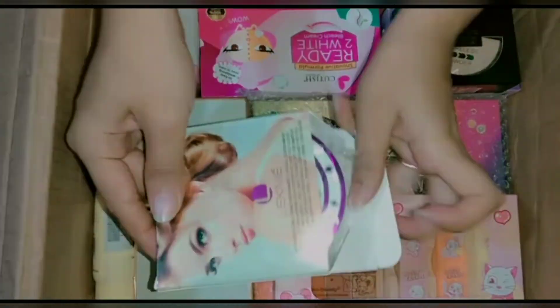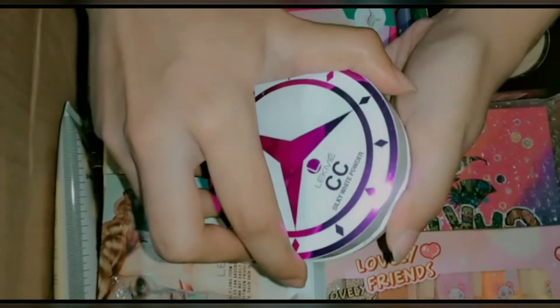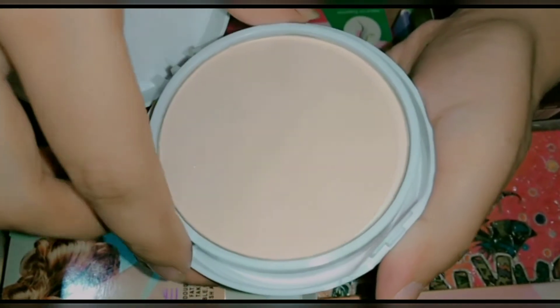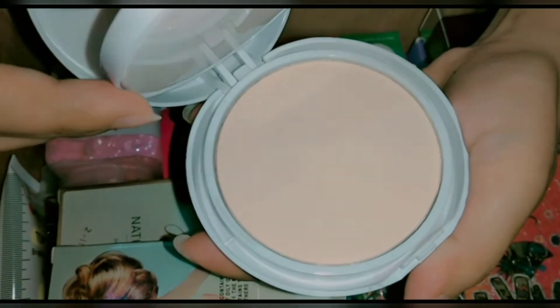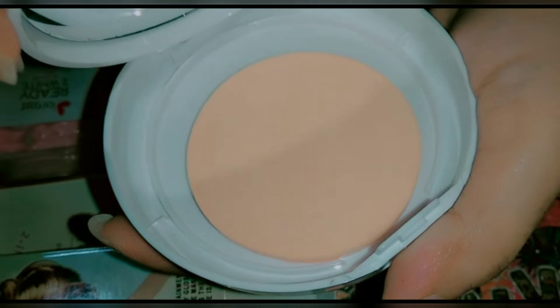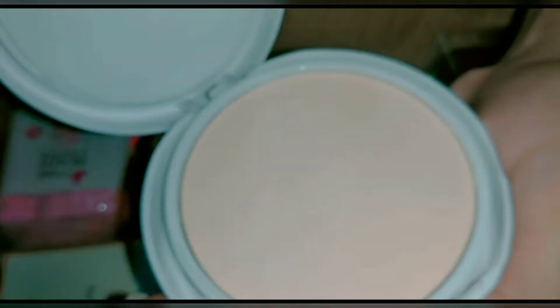Next is Lakme face powder. This is a 2-in-1 face powder; there are 2 colors available — the upper color is a lighter shade and the lower color is fully matte. You can also use a puff to easily apply it on the face. If you enjoy the video, subscribe to the channel so you can easily get my videos.